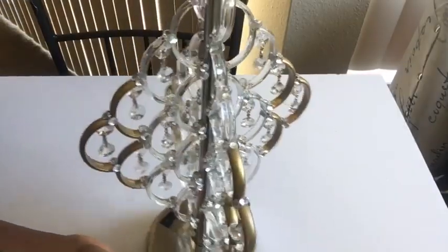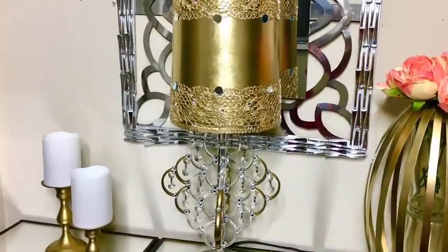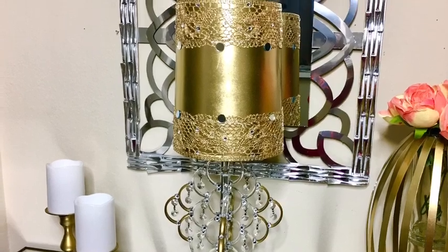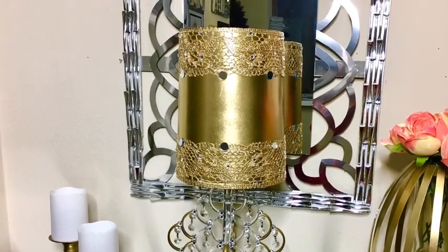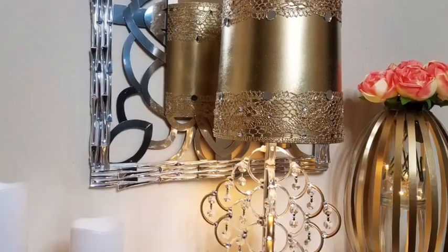I did this for all the outer openings that we have on the design, and this is what it looks like. I then added the shade to the top of the lamp — it's so beautiful, I love the way it looks. I also added more gems to the shade.